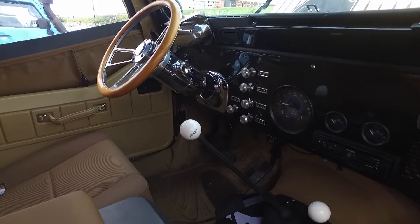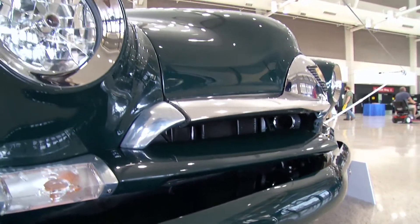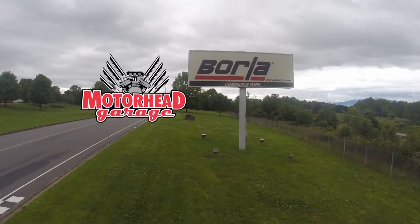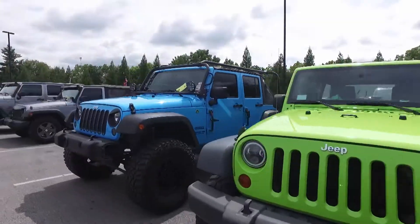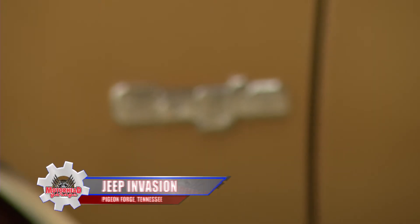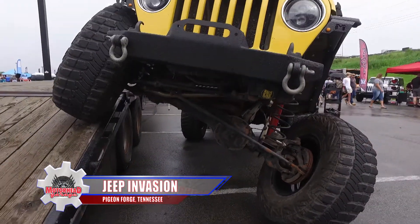We've still got our foot on the gas, so stay buckled in for more Motorhead Garage presented by Top Coat, coming to you from Borla Commerce Park. Our Motorhead crew gets to hit the road every once in a while, and a few weeks back we checked out the Smoky Mountain Jeep Invasion in Pigeon Forge, Tennessee.